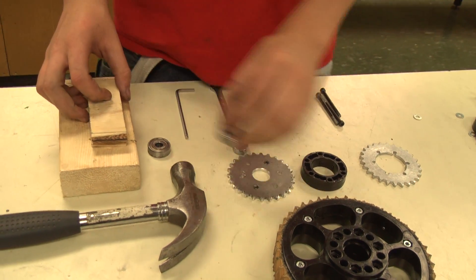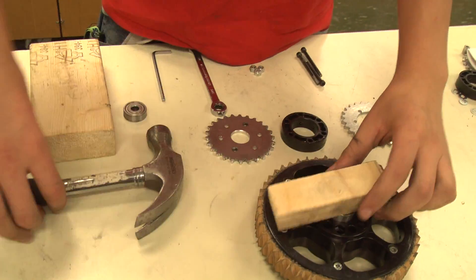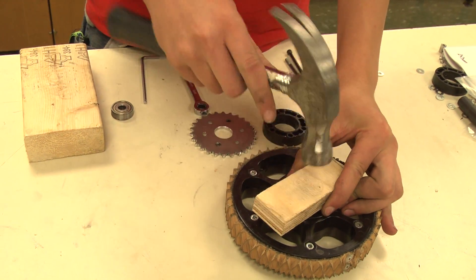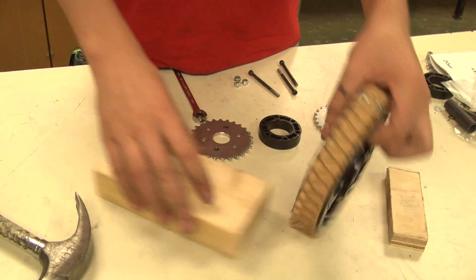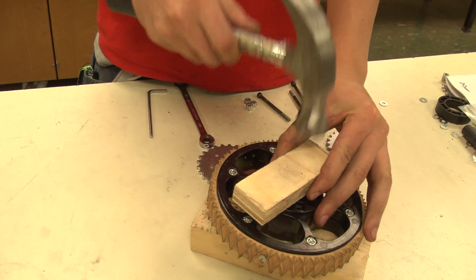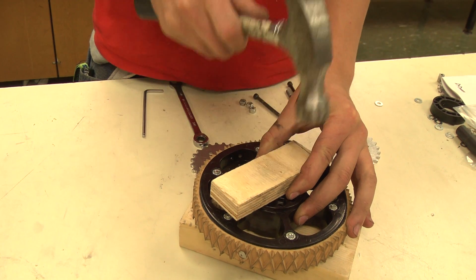Take one of the 3/8-inch bearings and place it in the wheel's bearing hole. Then take a block of wood, place it over the bearing, and hammer it to finish pressing in the bearing. Then flip over the wheel, placing it on a second block of wood, and press in the other bearing. The wooden blocks help to ensure that the bearings are not damaged.